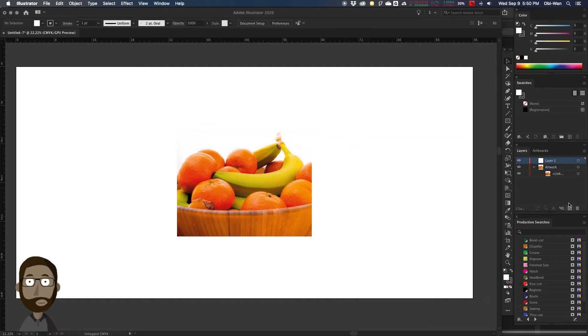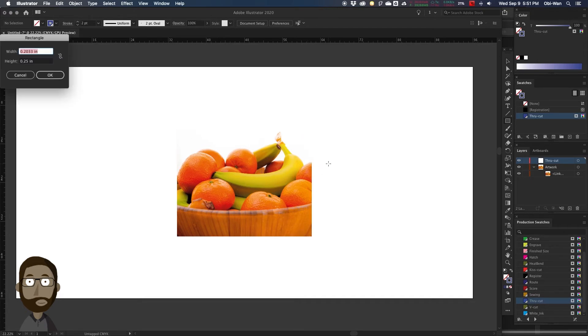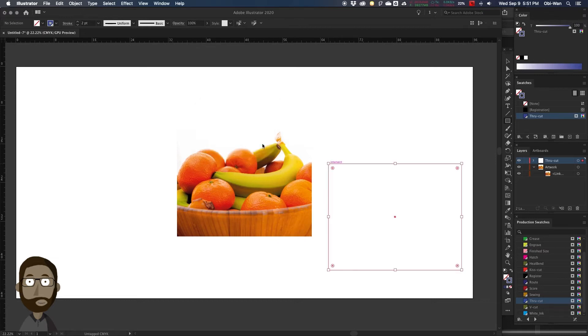We're going to make a new layer and we're going to call it Through Cut. We're going to assign this to be a stroke with no fill, and we're going to tag that stroke to be a swatch for our through cut. We're going to add a thickness to it — a 0.2 thickness — and we're going to size it. This size is going to be our die line. Our die line is going to be 28 by 22, and that's the size we need exactly for it to be cut.